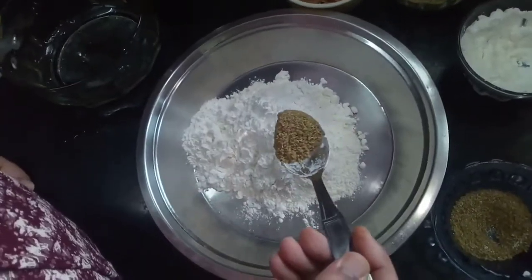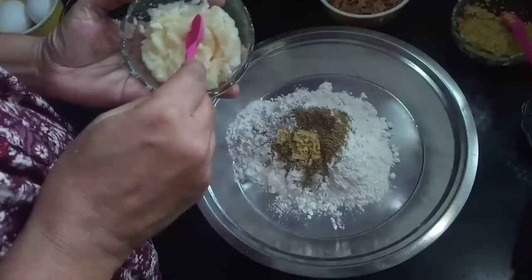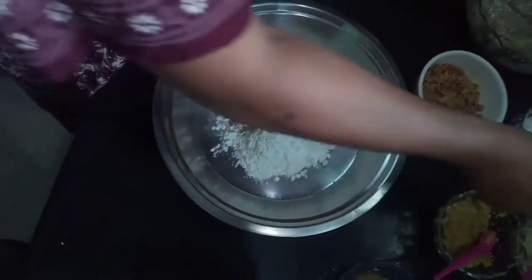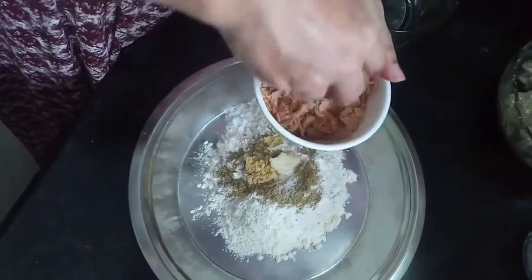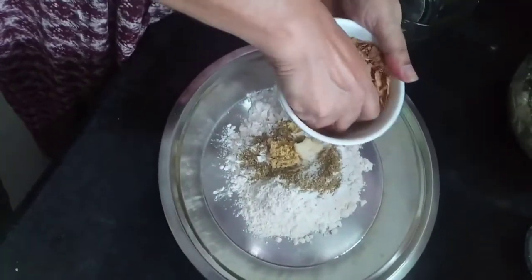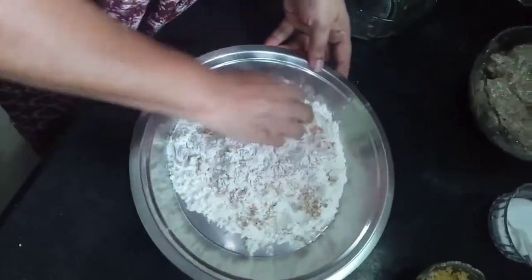Add 1 tablespoon of cornflour, add 1 teaspoon of cornflour, add 2 tablespoons of cornflour.